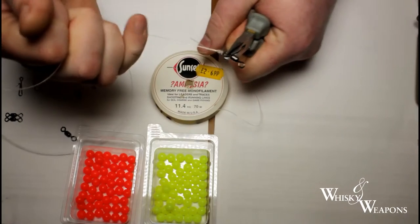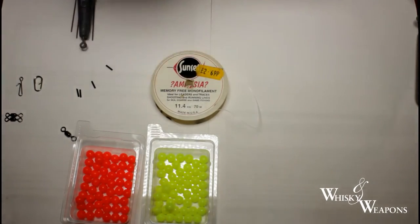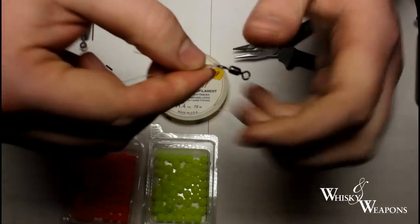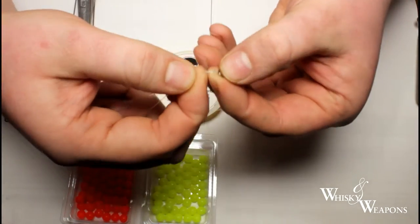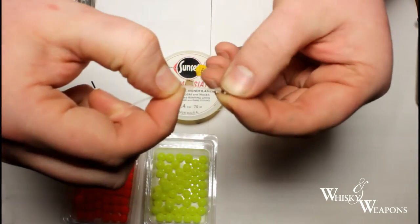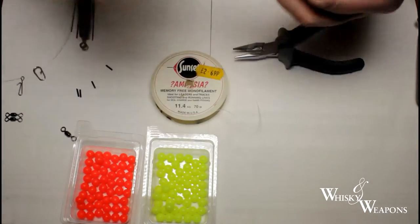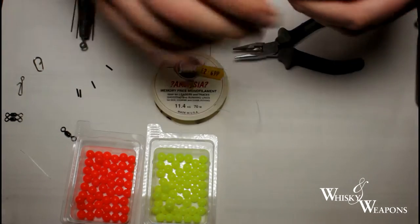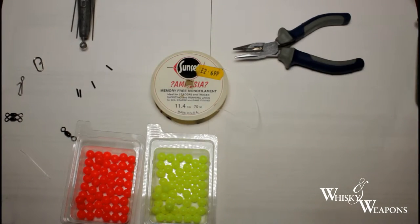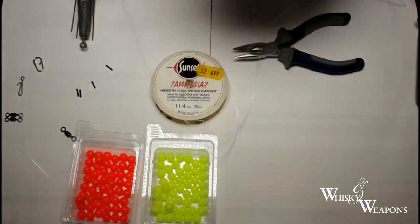Get hold of it with these pointy-nose pliers and as you can see that's pulled up nice. What you've got is the line coming in and going back out of the same hole — a nice neat knot. I learned that when I was a kid and I haven't seen many people use it until recently when I came across another channel — Sandman's Tackle Tank. That's our crane swivel on the end, 220 pound breaking strain.